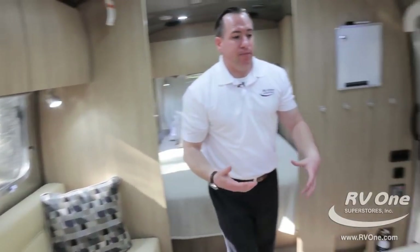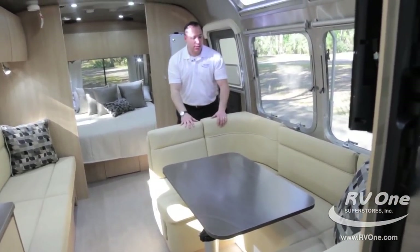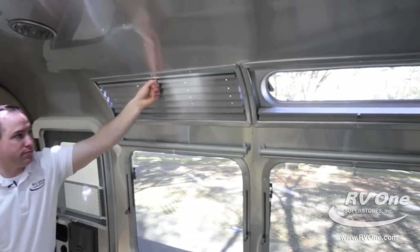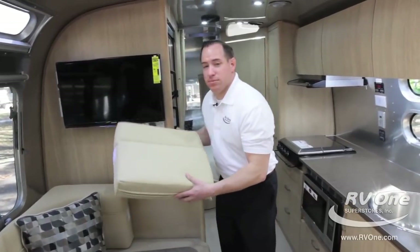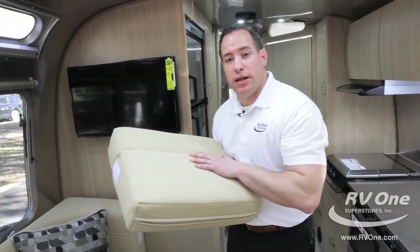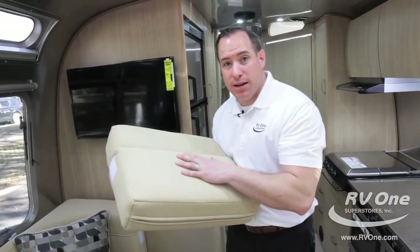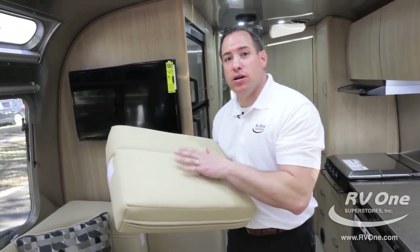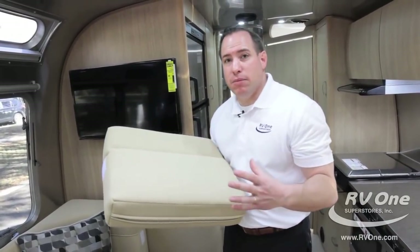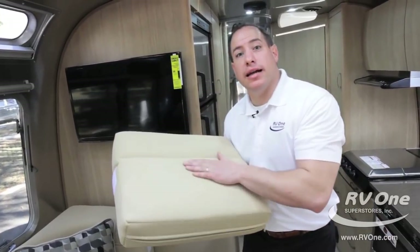Swinging over to the dinette — this actually drops down. This one has a big U-shaped dinette where you can sit the whole family, play cards, have a blast. More windows up top with Vistaview windows and shades. The cushions are actually premium ultra leather. Airstream only uses the premium ultra leather because it's the highest grade material you could possibly get — it wears 10 times better than traditional leather, lasts longer, easier to clean, and it actually costs more money. But Airstream is not going to leave any money on the table when building their travel trailers.